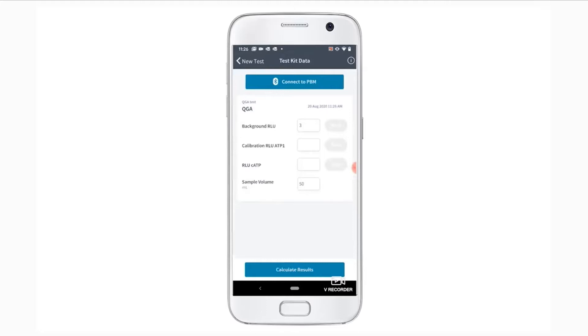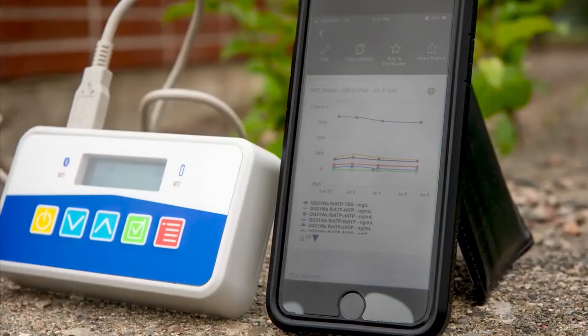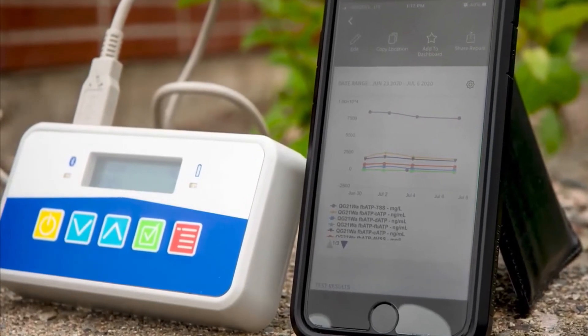On the Test Kit data screen, you will see a Connect to PBM button and several text boxes with greyed-out Read buttons, indicating that they are disabled. Now, connect your mobile device to the PBM device using Bluetooth with the following steps.